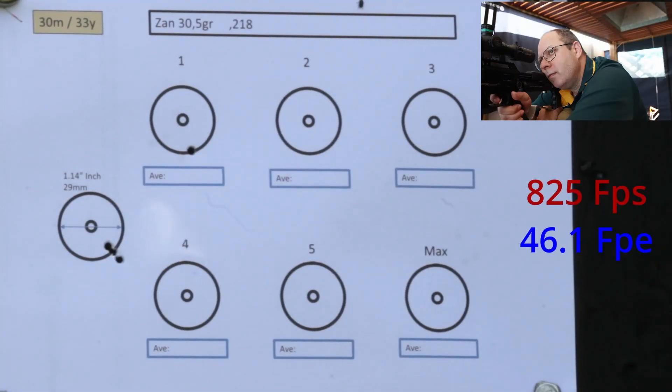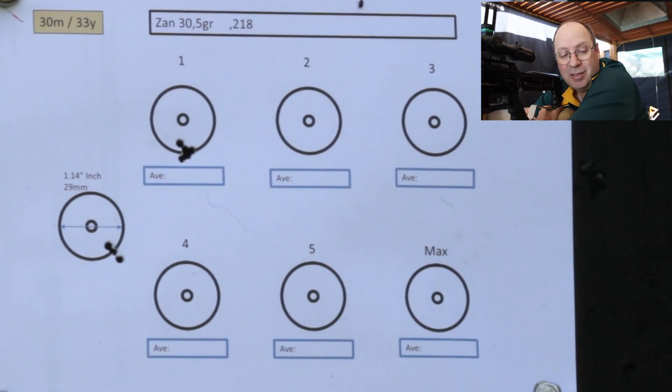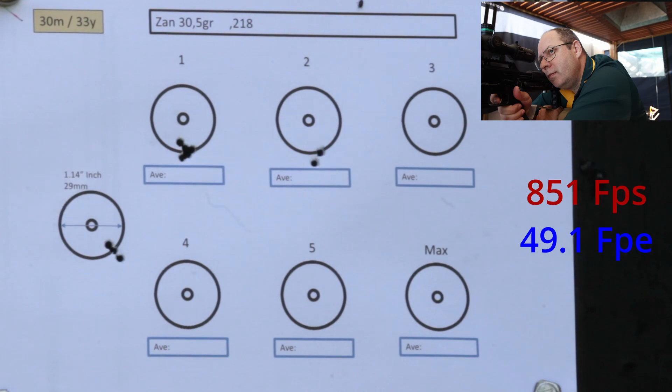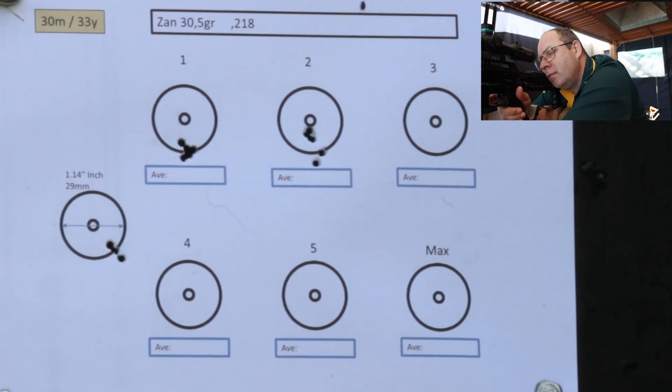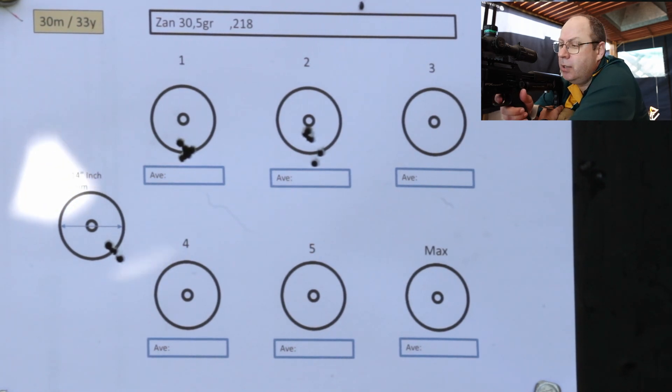The first thing I noticed between the 25 and the 30 grainers: there was a definite point of impact shift slightly to the right. I've readjusted after my sighters. Let's see what happens shooting from a slow speed all the way up to maximum. I can't believe this — even the 30 grainers running at 830 feet per second, that's immaculate. The first two shots there were running a little bit slow, as if the hammer didn't adjust completely for the new power. The last three, the speed was spot on and the grouping was spot on.